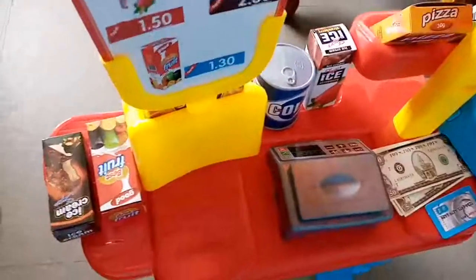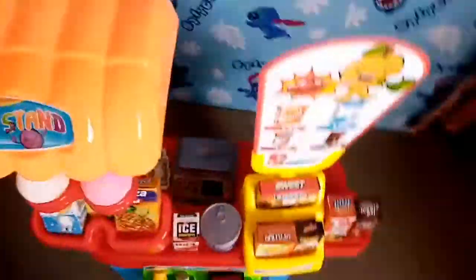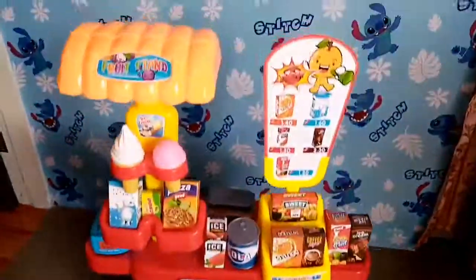Two ice creams are included as well. This is the back version where the cashier is — there's a weighing scale, money, a Visa credit card, and the POS machine. So everything is complete — 899 pesos is worth it!